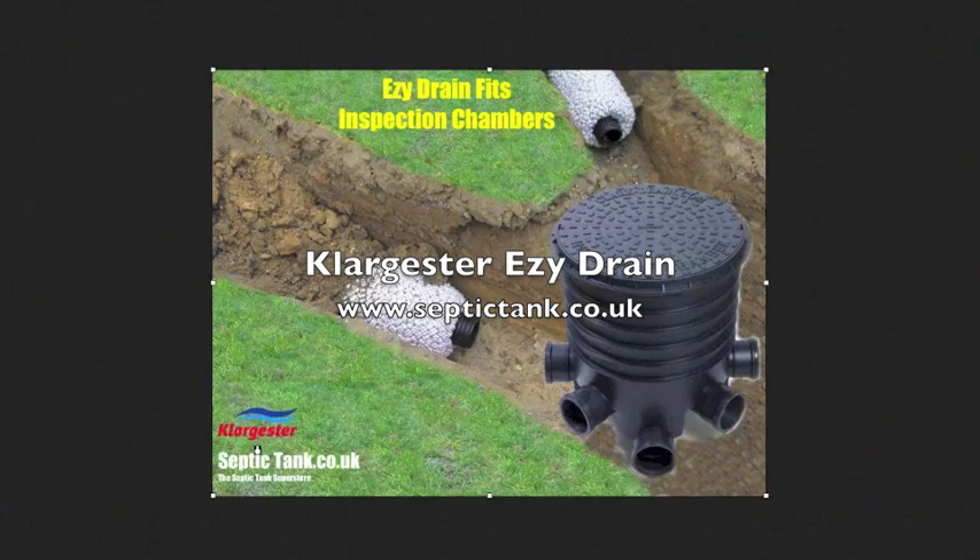The Easy Drain comes in standard sizes and slots into 99% of inspection chambers in and around the UK. They also have a lifespan of about 120 years and a 30% better flow rate.